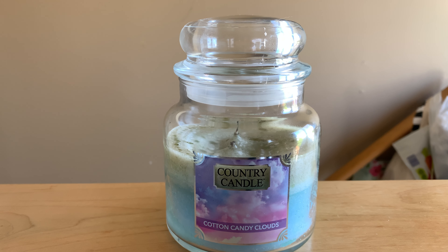The scent description on this is sugar, pink berry, vanilla, sweet vanilla bean, and spun sugar. I love this fragrance. I think that this is such a good cotton candy fragrance. It's sweet. It reminds me of summer and fun times and sunshine. I really enjoy the fragrance.